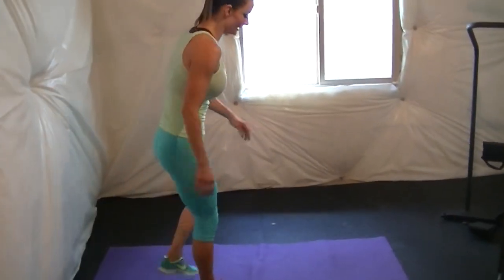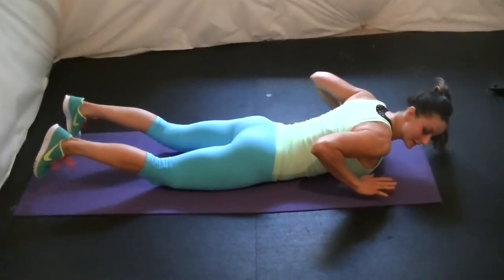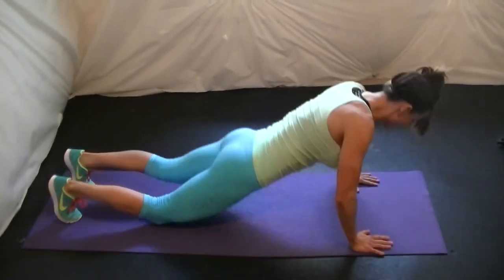Next exercise is a power-up knee tuck. Starting like this — power up, tuck that knee in. Alternating.